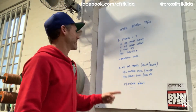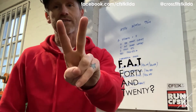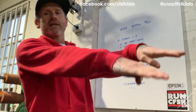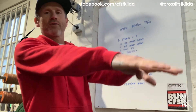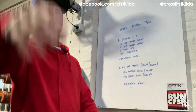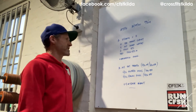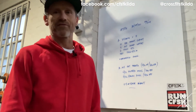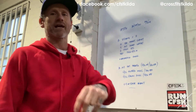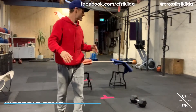That's part A. Part B is alternating fat Tabata. Fat Tabata is 40 seconds of work, 20 seconds of rest. We're going to do two movements — four sets of each movement. 40 seconds of flutter kicks, 20 seconds rest, 40 seconds of a hollow rock. Fat because we're doing double the volume of work — instead of 20 seconds on, 10 seconds off, we're doing 40 seconds on, 20 seconds off.